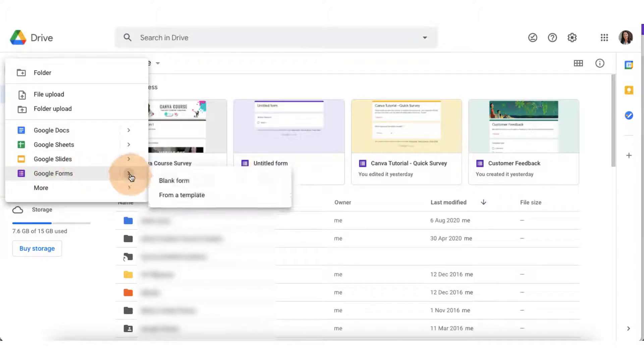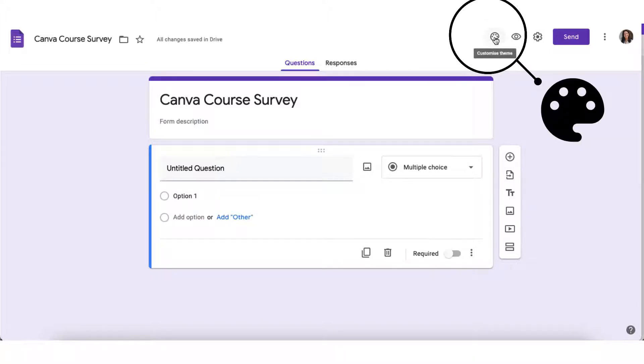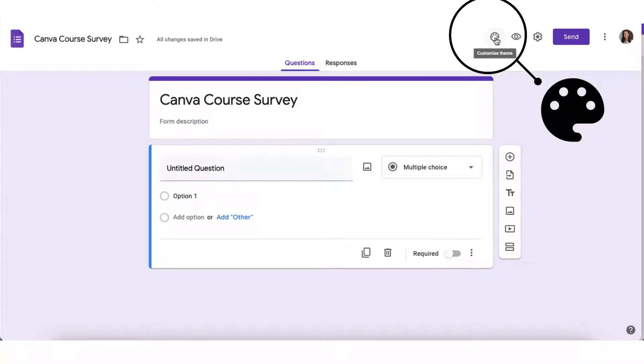Click on this little tiny arrow by the side and you'll see that you can choose from either a blank form or a form template. I want to start with a blank form since I want to create a completely customized form. So I'm going to click on blank form — and this is what a blank survey looks like. I'm going to start off right at the top by giving my form a name.